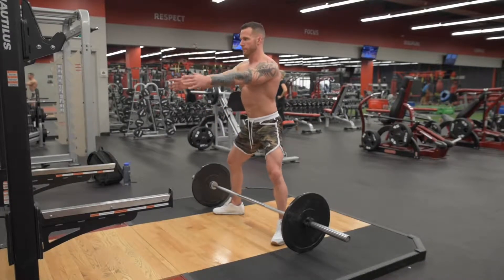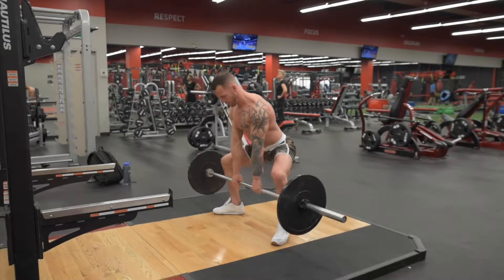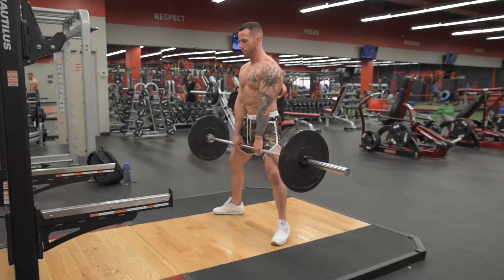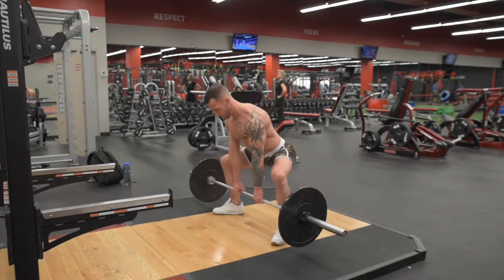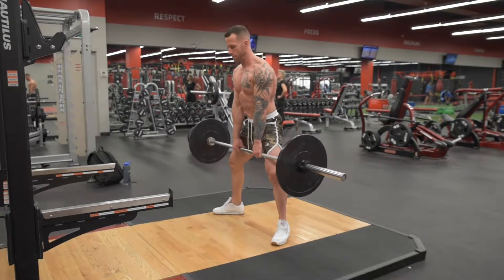Sumo deadlift. Stand with your legs wide and your toes turned slightly out. Hinge at the hip into position. In the bottom of your sumo, your knee should be over your ankle. You want to externally rotate your upper arms, keep your low back flat, and keep your stomach engaged.